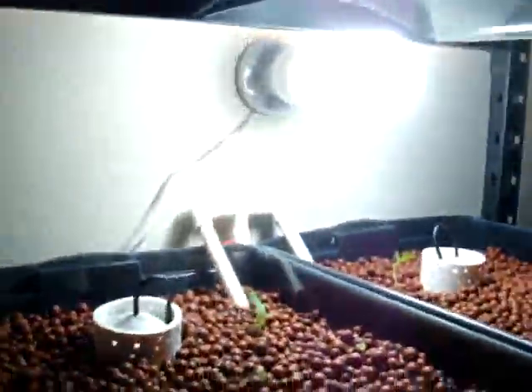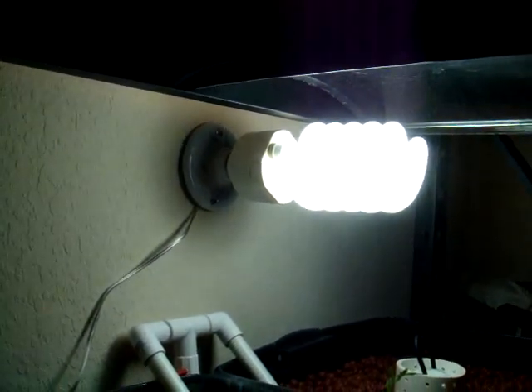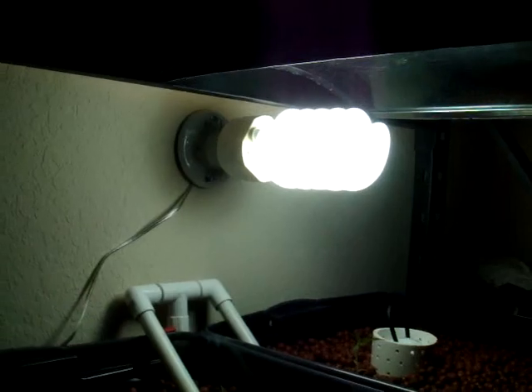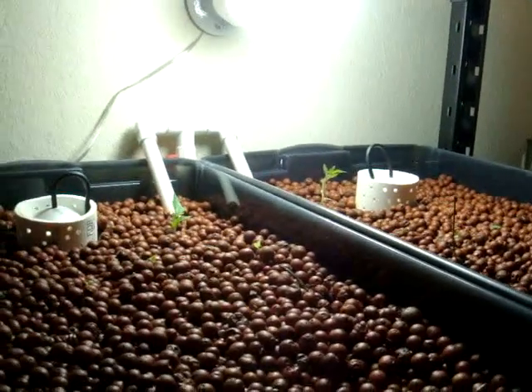I don't even know if you guys can see it, but that's a pretty big CFL — compact fluorescent. I think it's 105 watts, maybe 150. But it does the job.